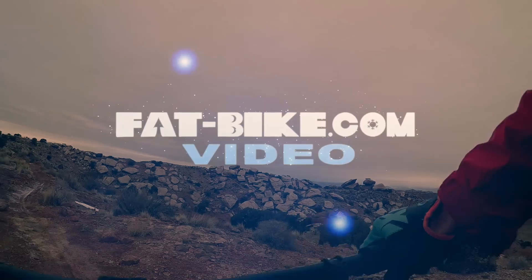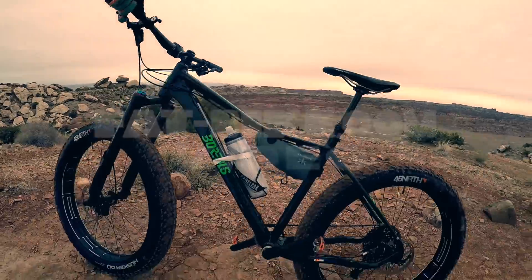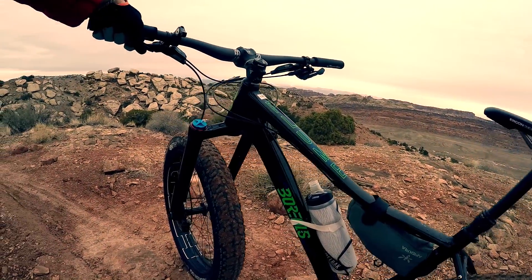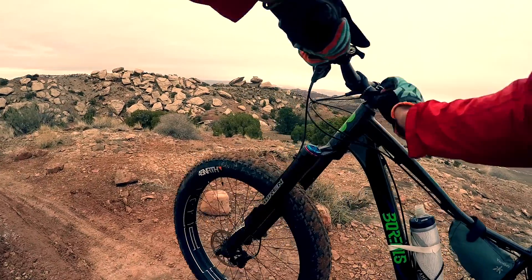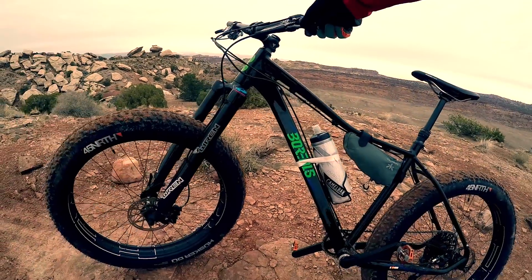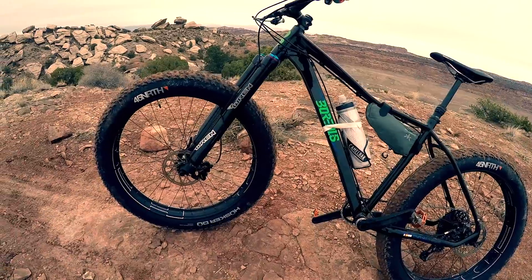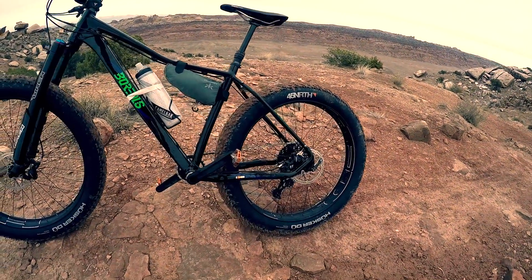Alright, we're back in Moab. This time I've got the Borealis Flume, carbon bars, race-based stem, got the Wren on it, 120mm travel, and 4-inch wheels front and back.